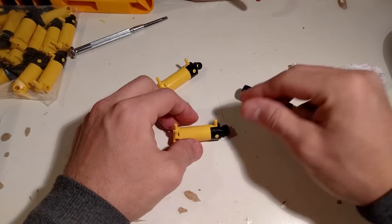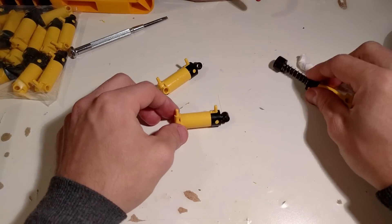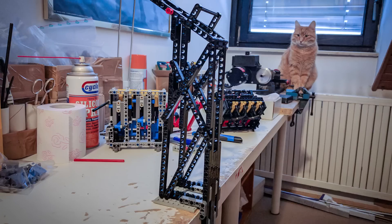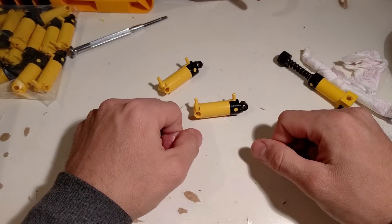I need to crack on with modifying the rest. As you may have noticed, we have a new camera perspective because I built a nice LEGO stand for the camera. Mr. Cat supervised the whole thing and approves. See you tomorrow with a new video, bye!